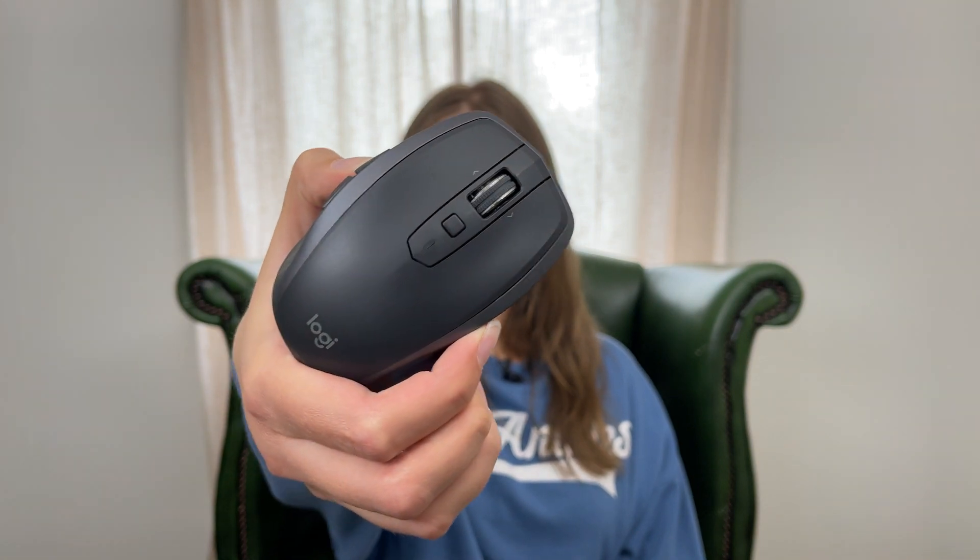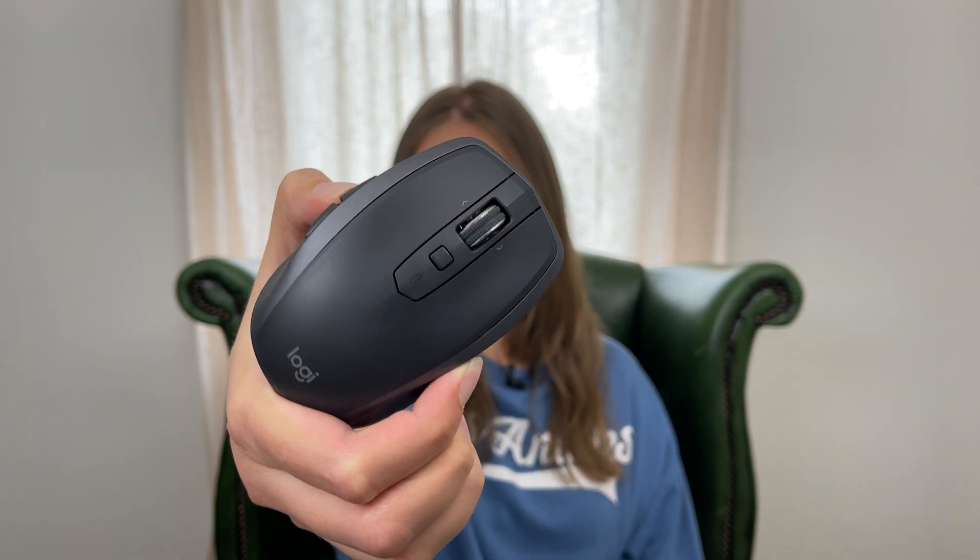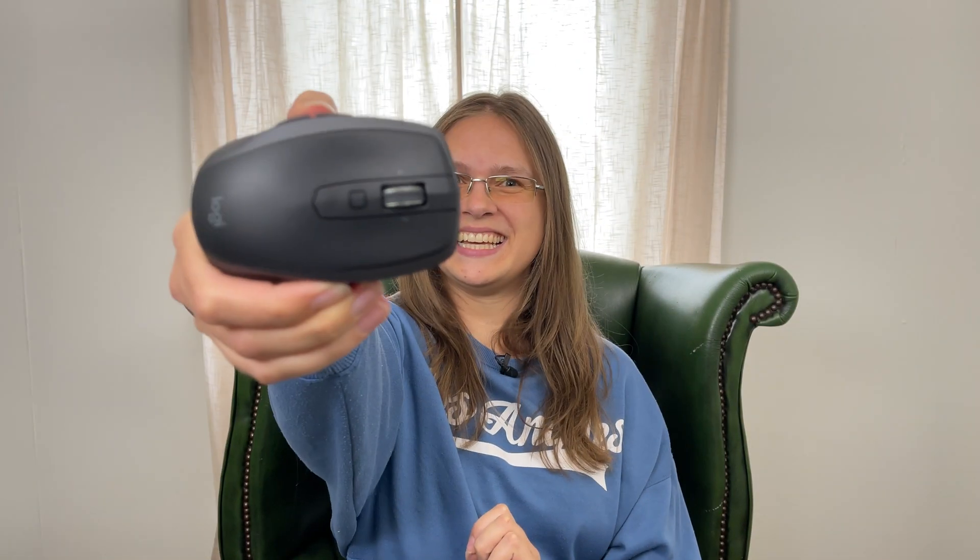Hello, this is Techie Doodle Do and today we are going to have a look at the Logitech MX Anywhere 2S. So as you can see, it's a little computer mouse. In this video, we will start by looking into some specifications.